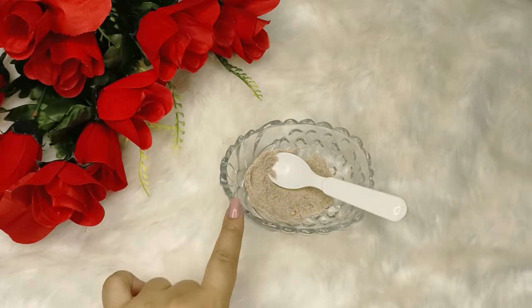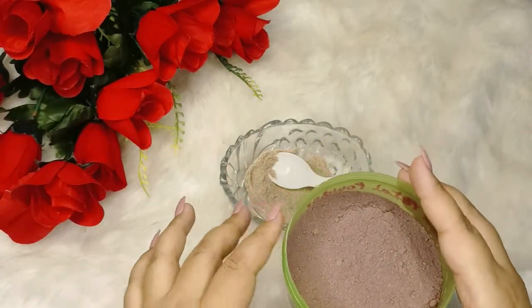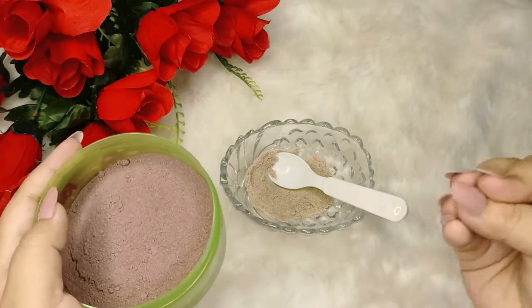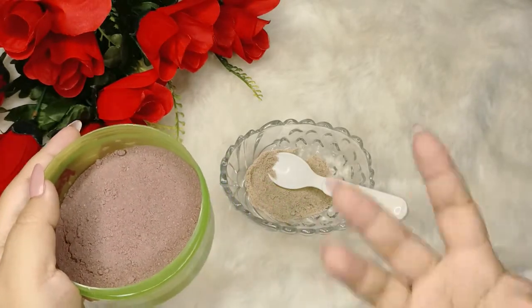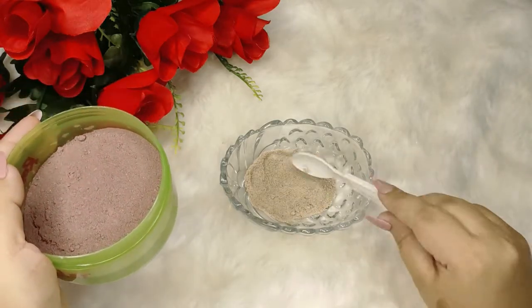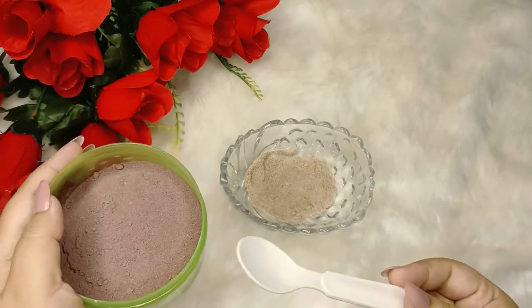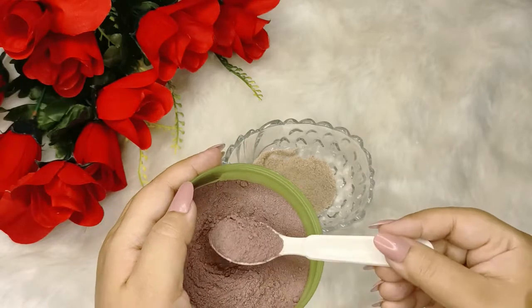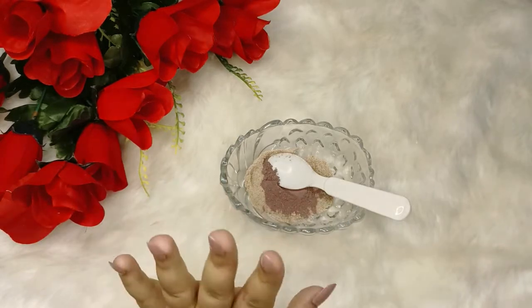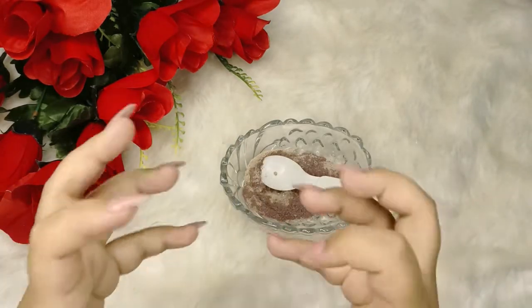There are great properties in coffee. Now the next very main ingredient — you can prepare it at home or get it at the market. This is rose petal powder. You can get it from any shop, and if you want, you can dry rose petals at home, grind them, and use that. Add 1 teaspoon of rose petal powder. This powder will make our skin have a pink glow.